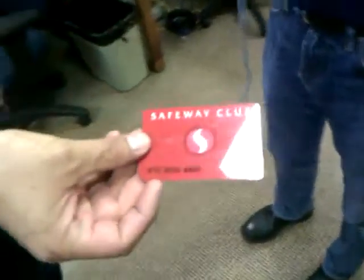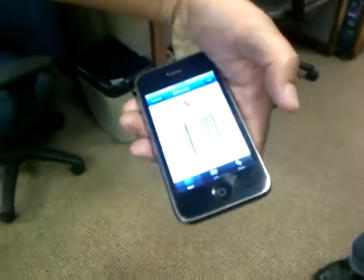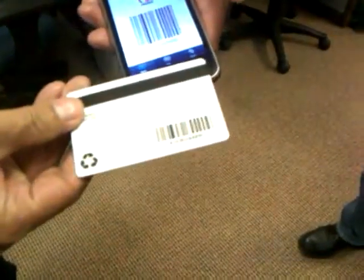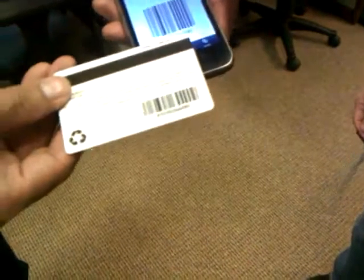This is an ordinary Safeway card. Get a little better light there. Barcode on the back. And we've got — what is this called — Card Star. Russell has typed in his Safeway card code manually. We've checked it with an Android barcode scanner to make sure they're both okay and they match up.